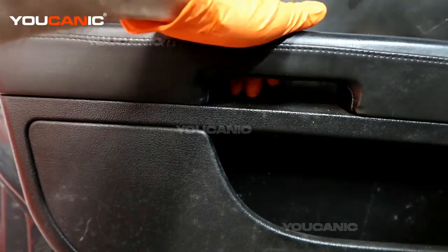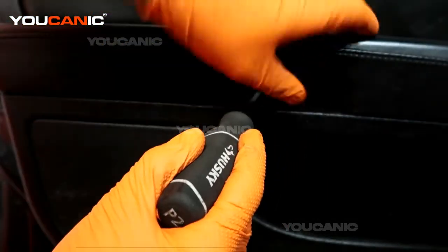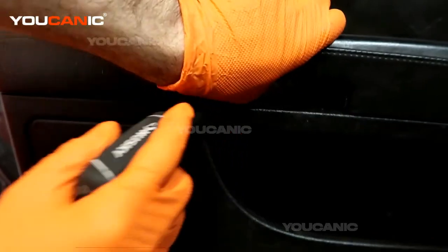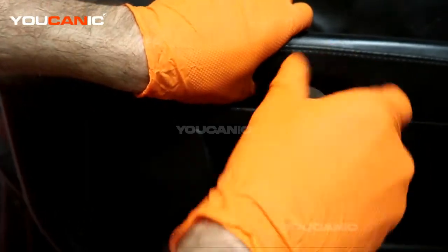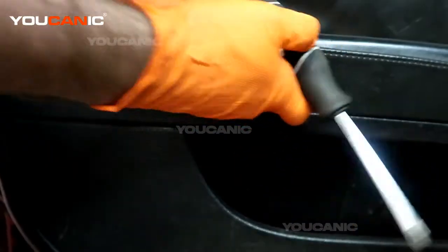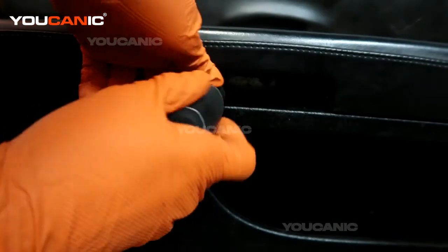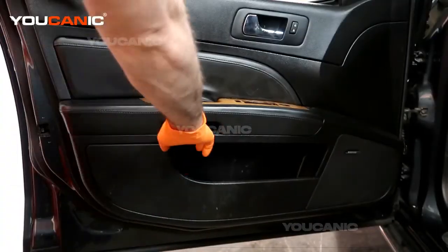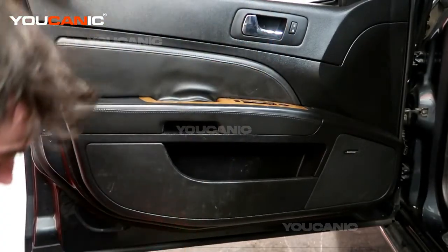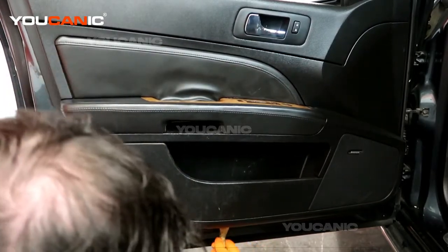Right here is your handle to pull the door closed. We just need to pull this little cap cover up, and then as we pull it up there are two Phillips screws inside that we need to undo. With those screws undone, now we'll take our tool and get in there with a screwdriver to pop all the push pins.